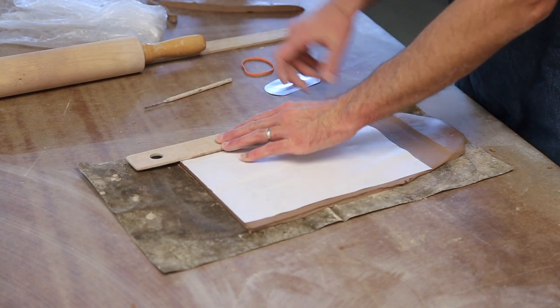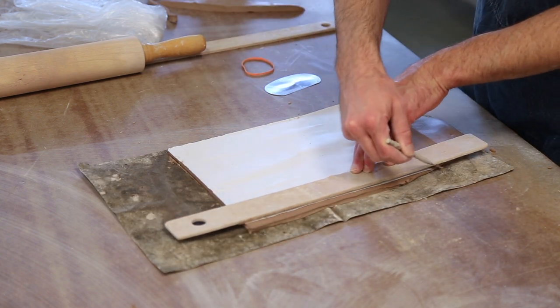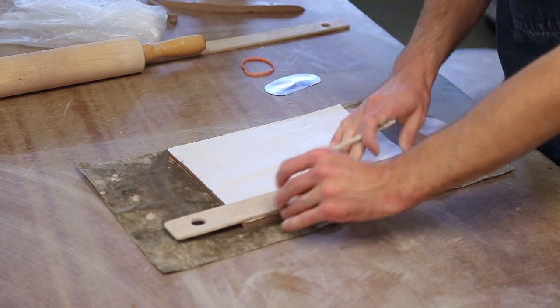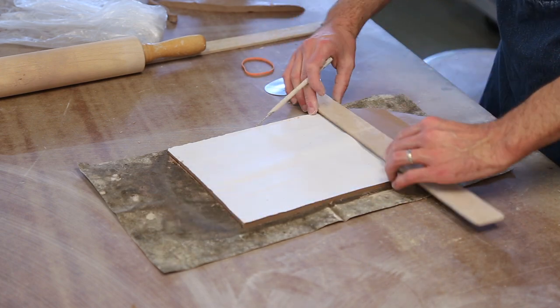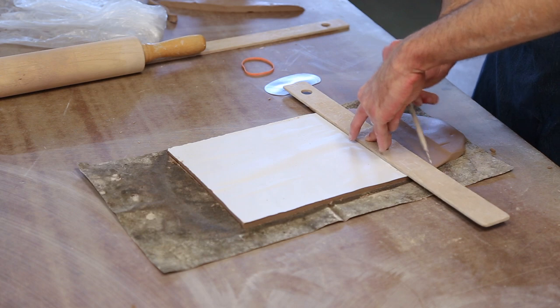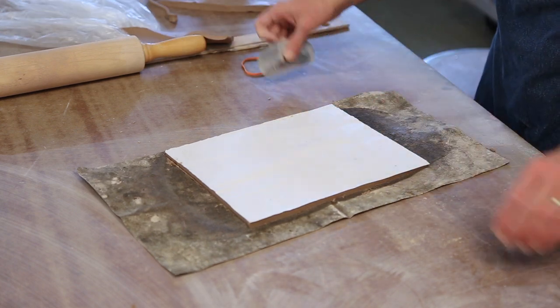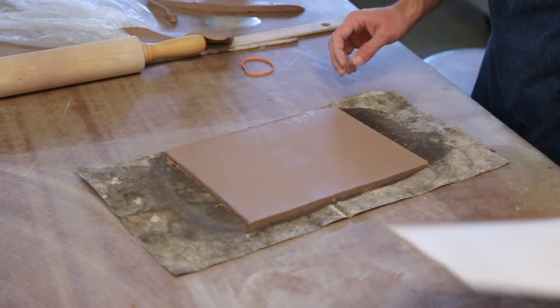Use a ruler or your flat sticks to guide your cuts while cutting away excess clay from your slab. A fettling knife or a needle tool is ideal for these steps. Do not use a sharp blade as that will cut your tar paper. Also what you'll notice is that I'm saving my end pieces — I'll use those later to create the base of my lantern.